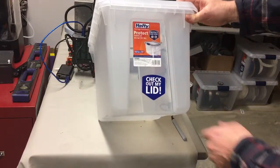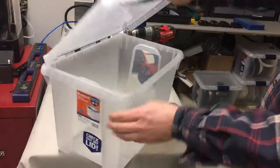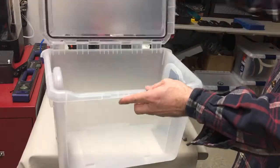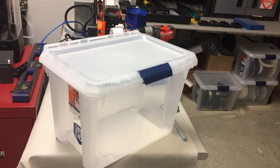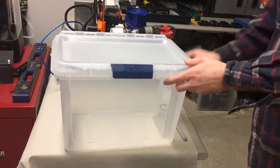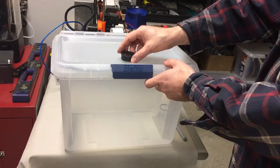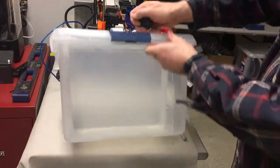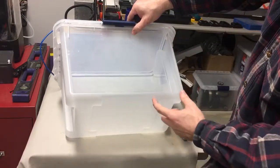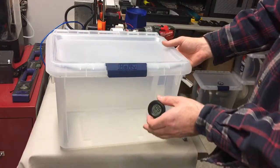This is a Hefty Protect box. You can pick them up at Walmart. They have a seal in the lid and they snap closed, and I like that it has a hinged lid — makes it easier to get in and out of. A lot of the ones that snap closed you have to take the whole lid off. You can still stack them because the box has little feet on the sides. It kind of depends on how you're going to store the box.